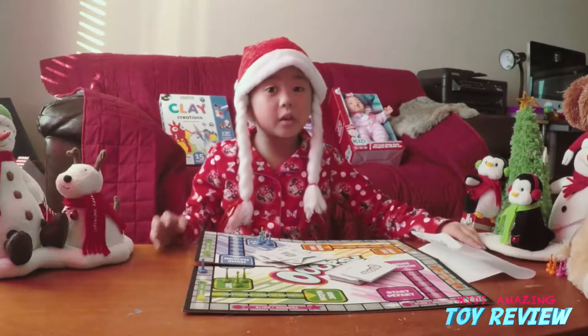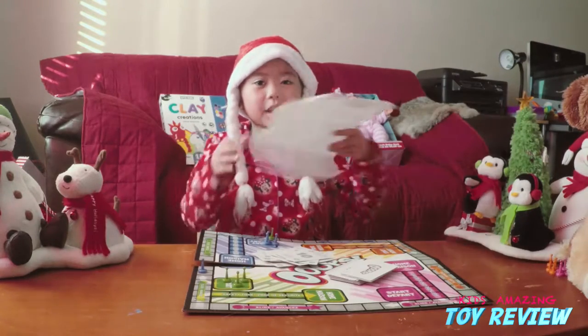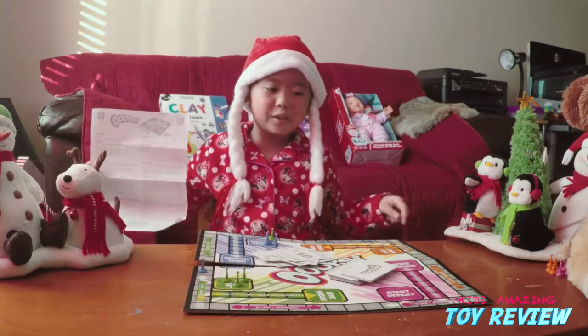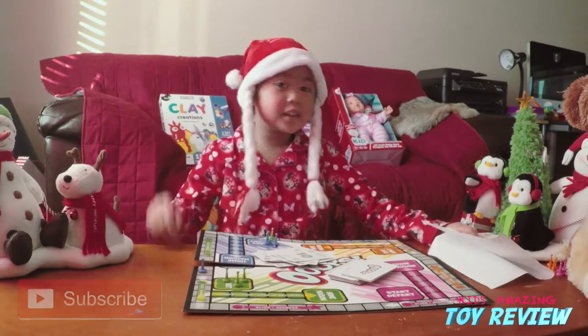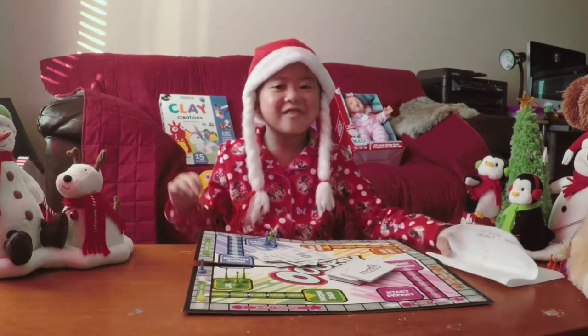I was just learning how to play this game. Before I go, read the manual or go on YouTube and learn how to play this game. See you on my next video. Give us comments or like. Bye bye.